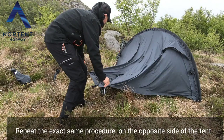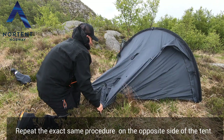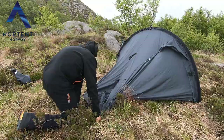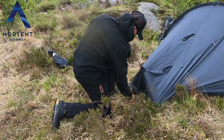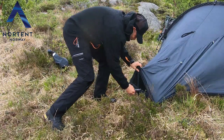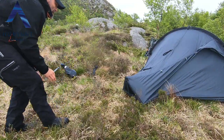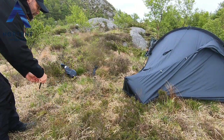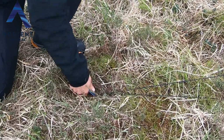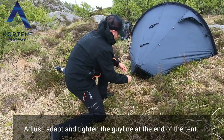Repeat the exact same procedure on the opposite side of the tent. Adapt and tighten the guy line at the end of the tent.